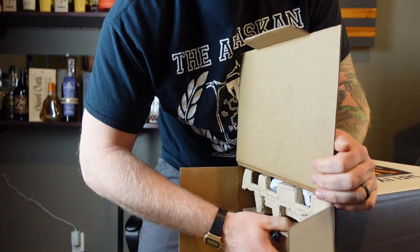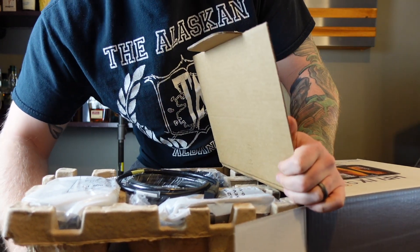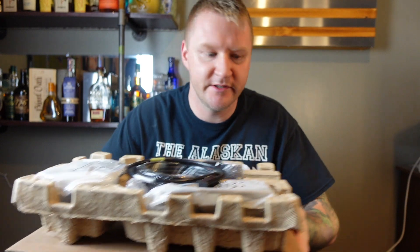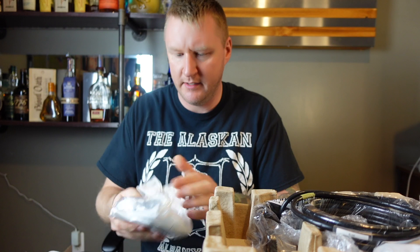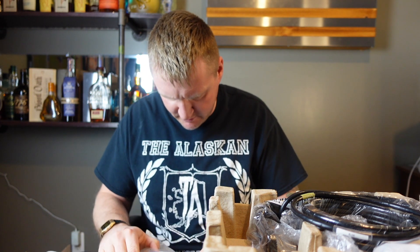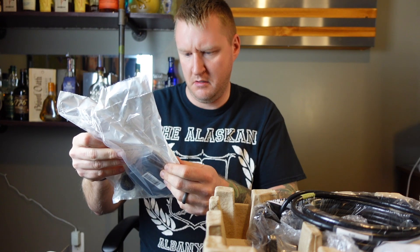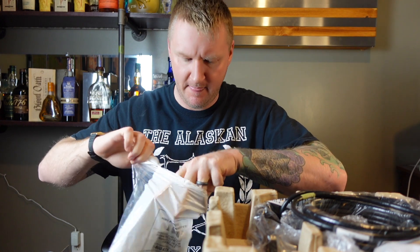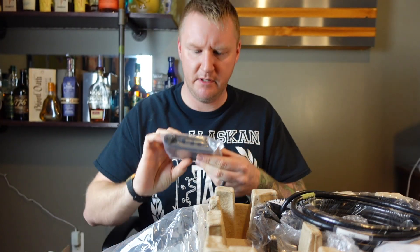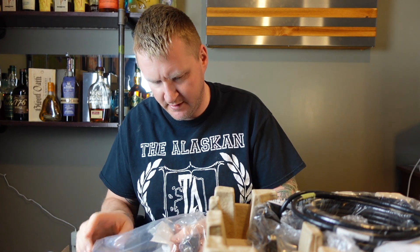Let me just slide this out. Here is everything — a bunch of layers, so let's dive right in. We got this thing that looks like a controller of some sort, not 100% sure what this is, but we just got the screws folded in and some washers it looks like.